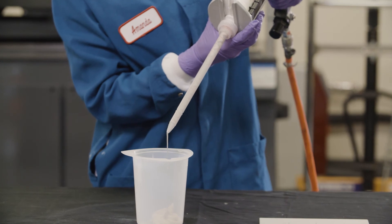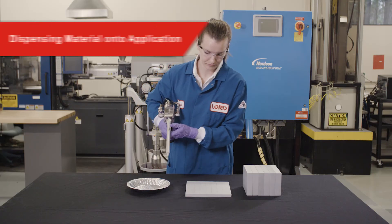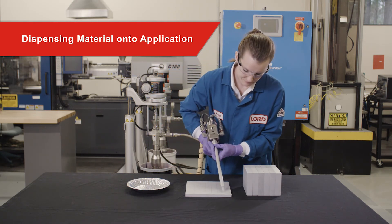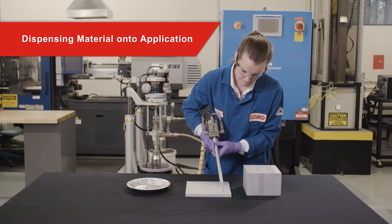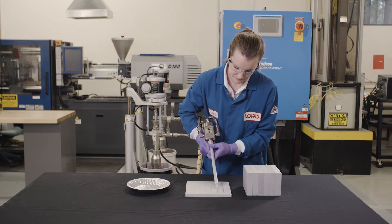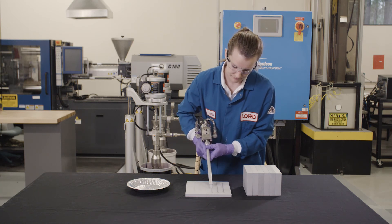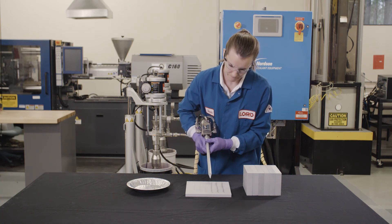A uniform color in the dispensed material indicates good mixing. Large straight beads are preferred to other types of dispense patterns for larger applications. Apply in the middle of a cell or module. Because of the thixotropy of the material, it will hold a bead but will easily flow when parts are mated.